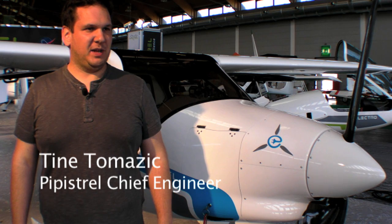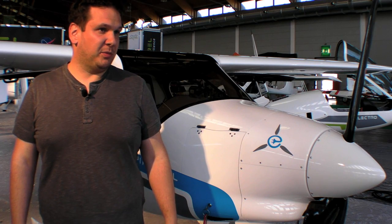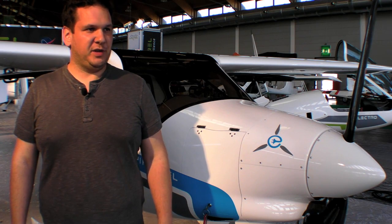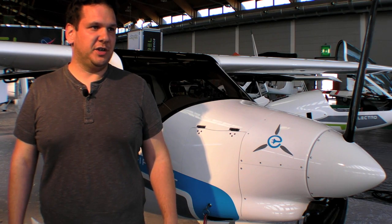I'm standing here in front of Pipistrel's Alpha Electro, an aeroplane which was born under the concept name 'What's Up,' but it's now ready for customers. It's been put through its paces, the testing has been completed, and the system upgraded. So it's the first time we are unveiling the final customer configuration under the name Alpha Electro.